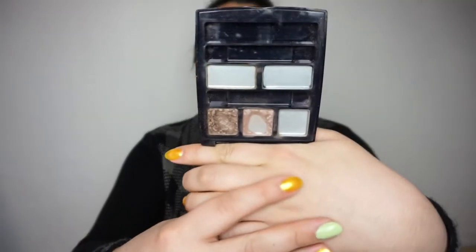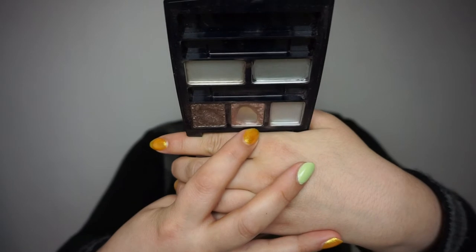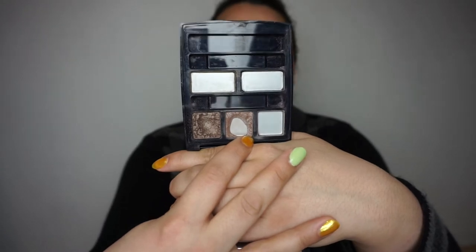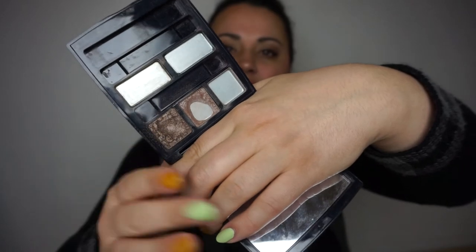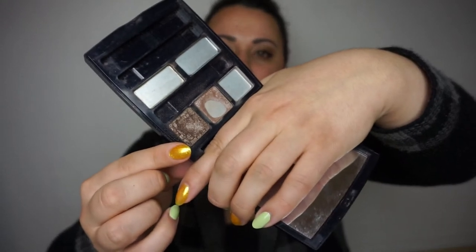Then we have my Dior palette where I have two eyeshadows I'm working on. One of the eyeshadows I had a pan on already, and I have expanded that pan quite a lot — you can see it in the middle there. I've also hit side pan. And the best news is that I have hit pan on this other shade right here in the middle, so I'm really happy about that.